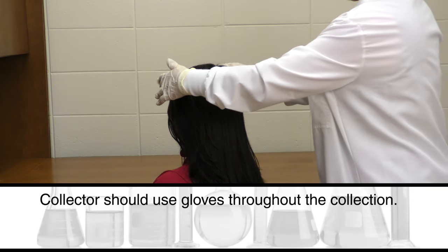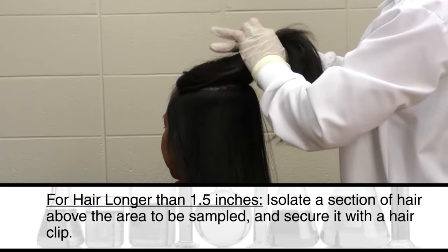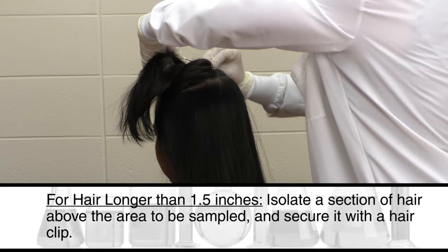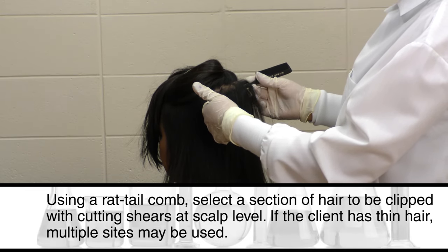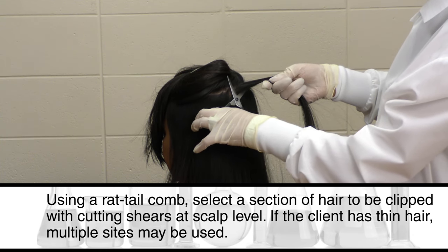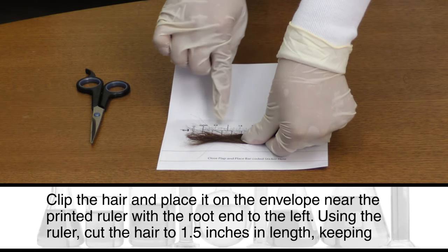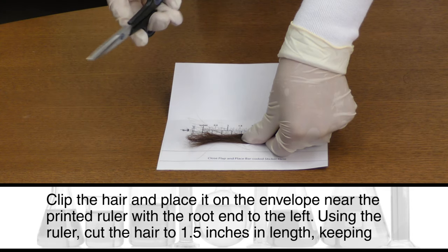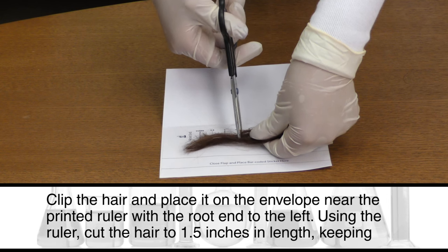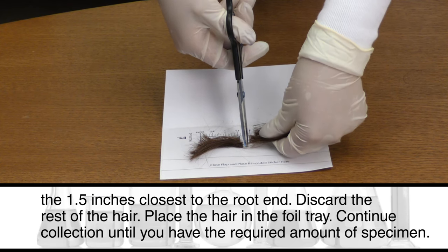Collectors should use gloves throughout the collection. For hair longer than 1½ inches, isolate a section of hair above the area to be sampled and secure it with a hair clip. Using a rat tail comb, select a section of hair to be clipped with cutting shears at scalp level. If the client has thin hair, multiple sites may be used. Clip the hair and place it on the envelope near the printed ruler with the root end to the left. Using the ruler, cut the hair to 1½ inches in length, keeping the 1½ inches closest to the root end. Discard the rest of the hair and place the hair in the foil tray. Continue collection until you have the required amount of specimen.